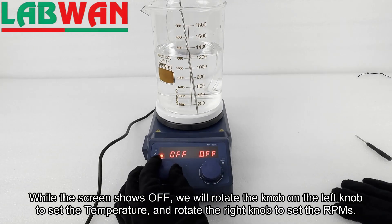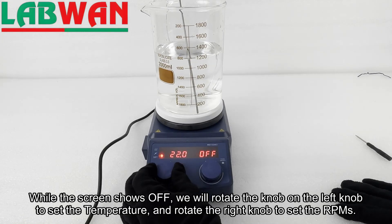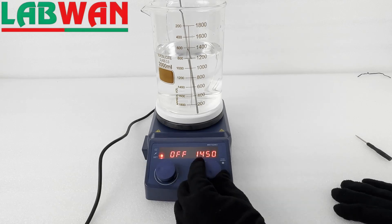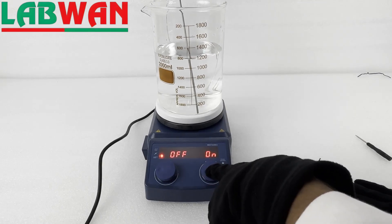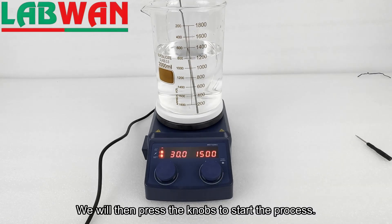While the screen shows OFF, we will rotate the left knob to set the temperature, and rotate the right knob to set the RPMs. We will then press the knobs to start the process.